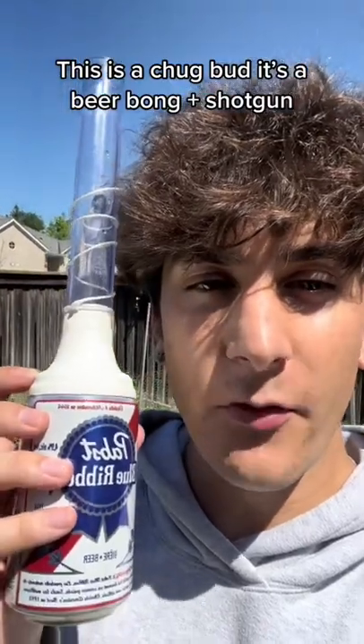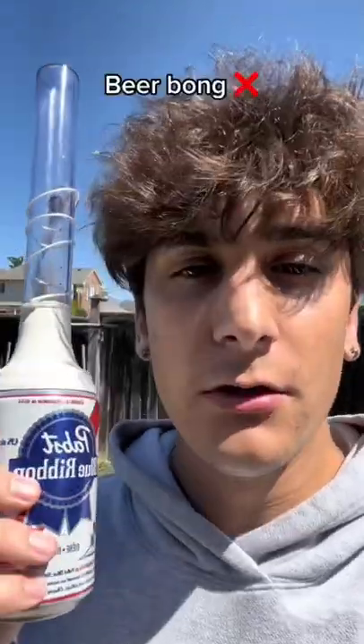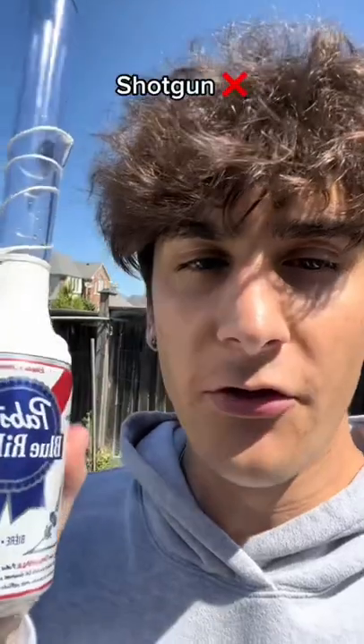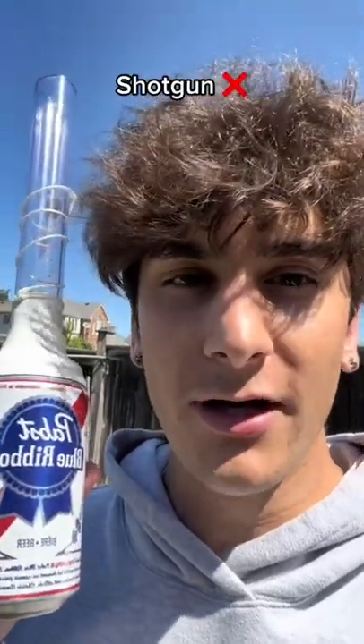It's basically a combination of a beer bong and a shotgun. The downside of a beer bong is you have to pinch it, the foam goes everywhere, and it just takes a long time and it's very messy. And with a shotgun, you've got to cut a hole in it and sometimes it cuts your mouth — it's just a pain.